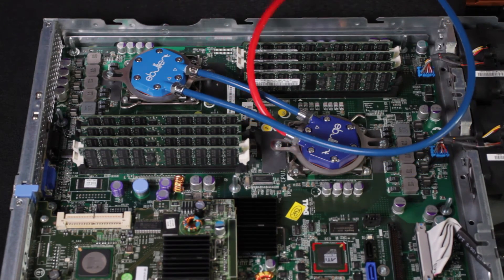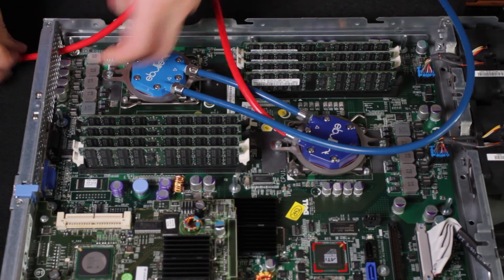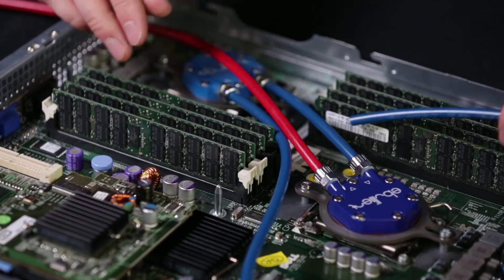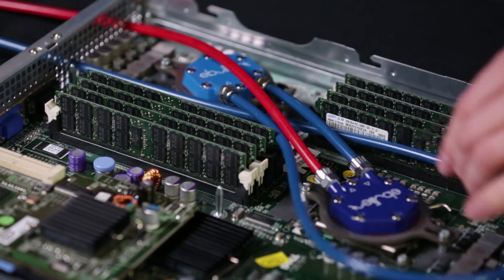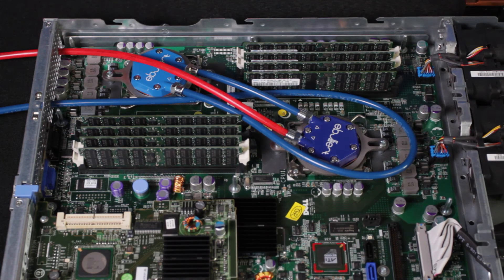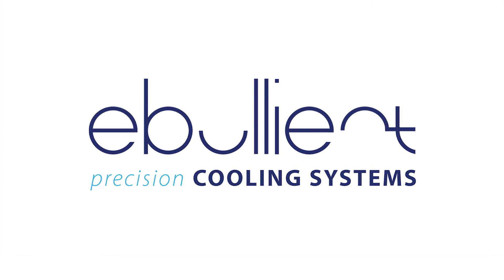The last step is to take your tubing and route it out of the server. And then you're all set with your direct jet modules and our precision cooling system.